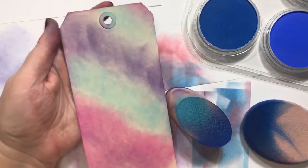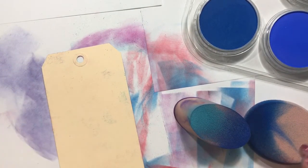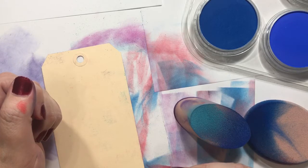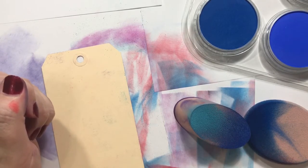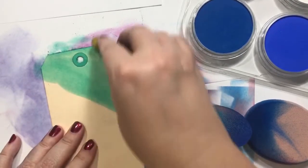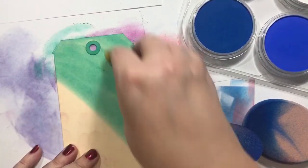So that could be really pretty for like fairy stuff or whatever. Since we're just playing anyway, let's try this weird little sponge — let's try something on the back. How about some green? With Christmas in July coming up, we could get into the like half green, half red tag. That could be kind of cool — let's try that.